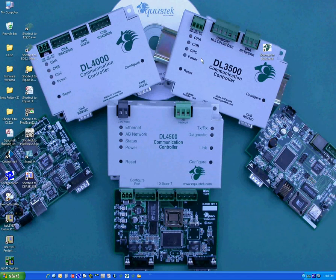Hello and welcome to AQUIS Tech's configuration video. This video shows how to configure the DL3500 DF1 to DH Plus unit.